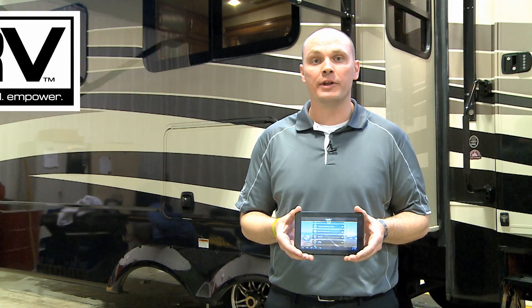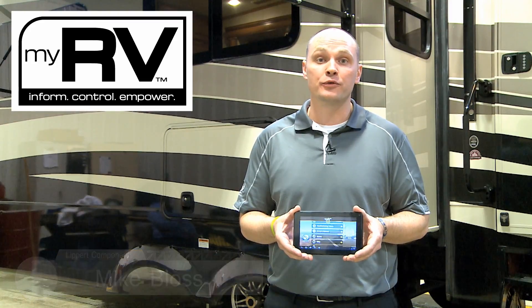Hi, I'm Mike Bloss with Lippert Components, and today we're going to discuss the basic operation of your MyRV wireless system, its capabilities, and the functions that it can control.